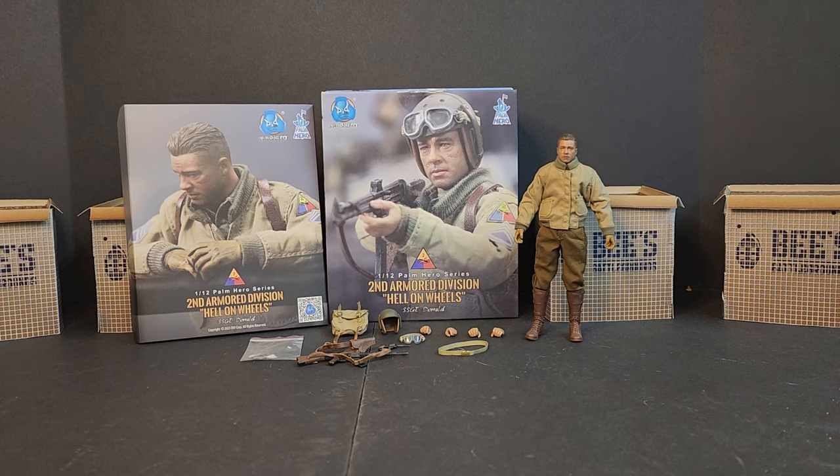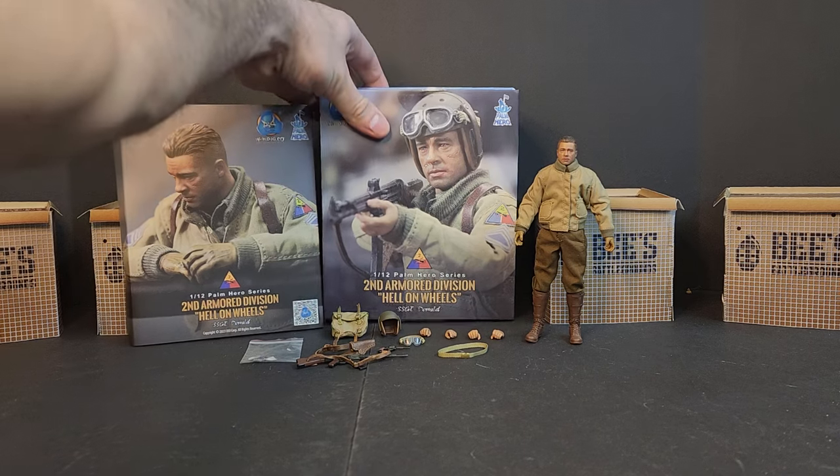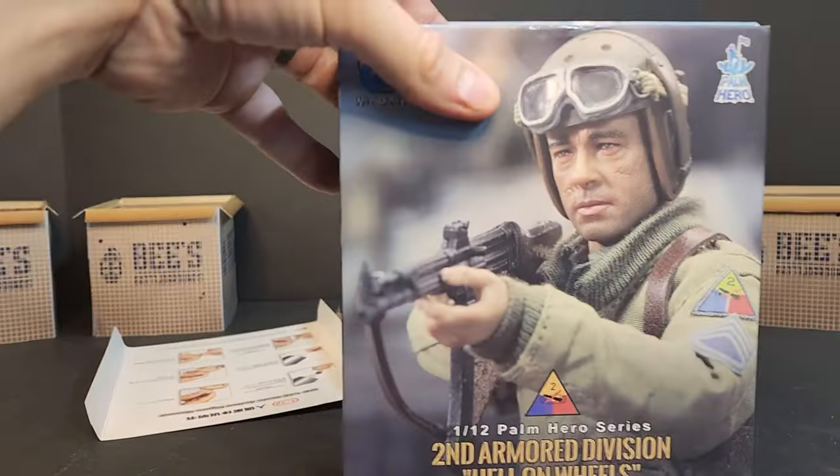Hello everyone, welcome to These Battlegrounds. I'm Bobby B, and today we'll be looking at the DID 1:12 Palm Hero Series 2nd Armor Division Hell on Wheels Staff Sergeant Donald. This is a heck of a homage to Fury and Brad Pitt. We'll take a look at the figure and go from there. You guys know I love me some 1:12 military figures and I'm definitely excited for some World War II stuff.